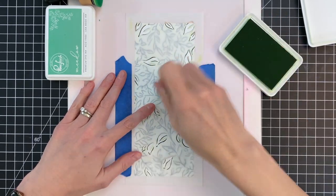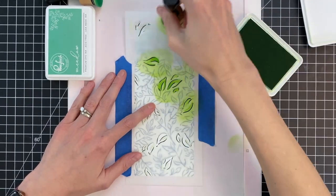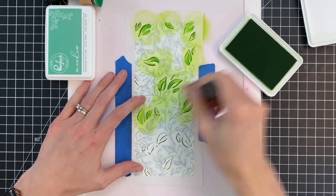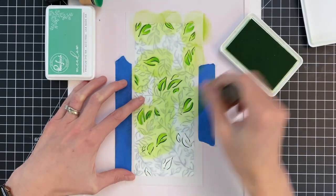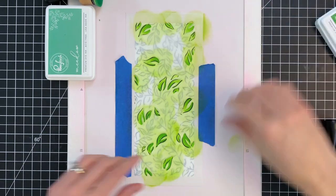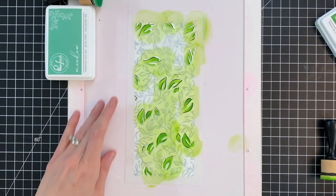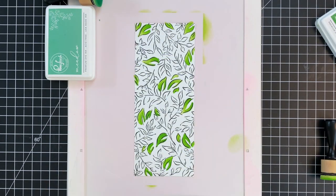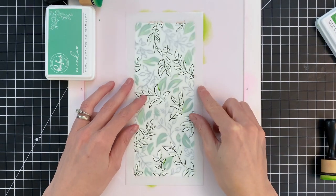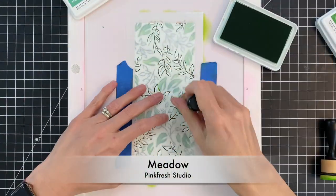I have a couple greens picked out. I'm starting with Key Lime here, just ink blending these broad leaves with this color. I found when I was ink blending that if I worked from the base of the leaf out towards the tip instead of ink blending in circles, my blending tool caught less on the stencil and it was just easier to blend. So I do recommend blending out from the base towards the tip.